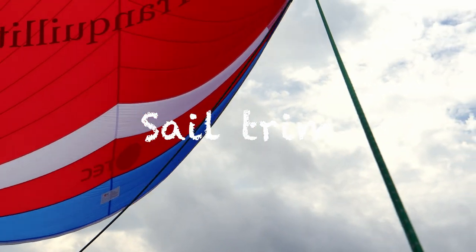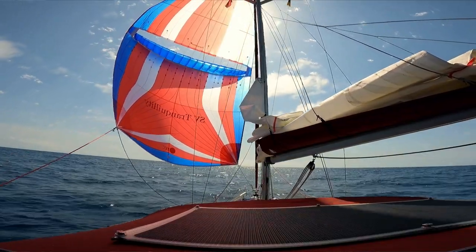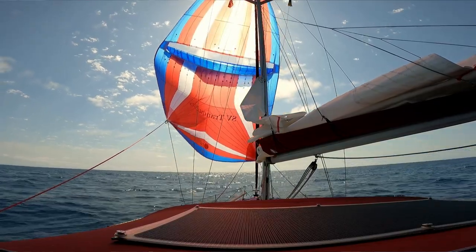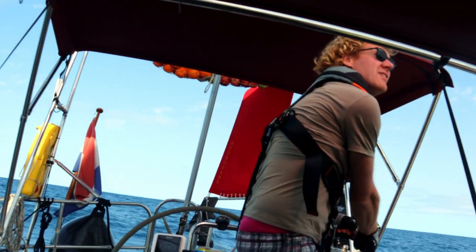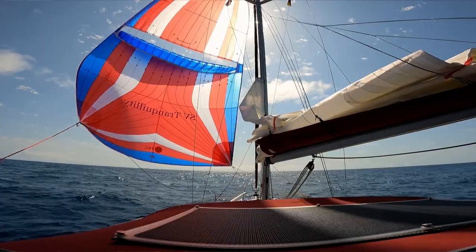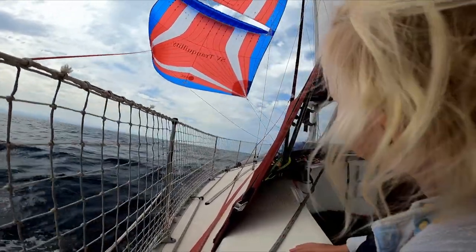Let's talk about the sail trim of the parasailer. When trimming, it's on one side — you just let go your leeward sheet far enough to pull the parasailer in front of the bow. And if the windward side drops in, you're too far and you have to pull the leeward sheet again. So I'll let it go — that's too far. I'm just pulling on the sheet to get it back. That's where you want to be. It's a parasailer.